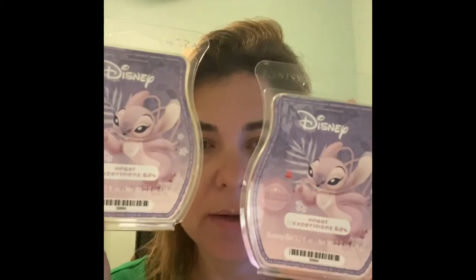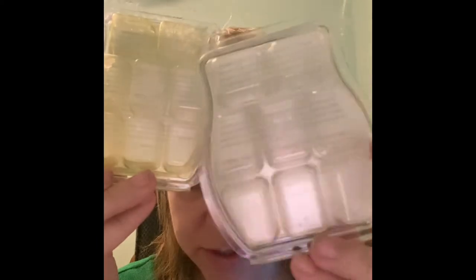I finished two clamshells of Angel Experiment 624. Look at the difference — you can see the yellowing in one and the clearness in the other, though I don't really know the age difference. The thing about the Scentsy Angel scents for me is they smell a little waxy — I can almost smell that it's a wax melt, and I'm not here for that. This one smells like a pink Starburst, kind of that sugary pinky strawberry note, but that waxy note is just too prominent. I think Scentsy does other pink sugary things better. Not a repurchase.